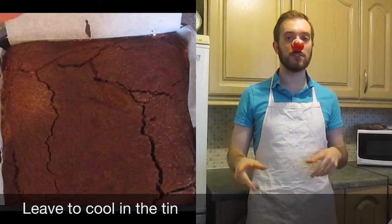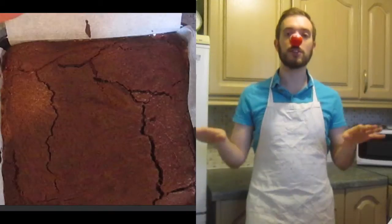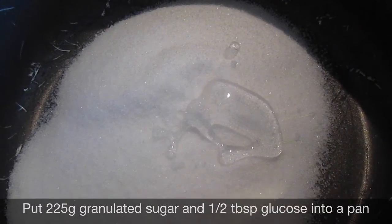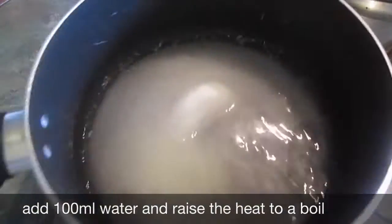Once it's time to take your brownies out of the oven, leave them to cool completely all the way through. While your brownies are cooling it's time to make your marshmallow mix. Take 225 grams of sugar, add half a tablespoon of glucose and put into a medium sized saucepan with 100 millilitres of water.